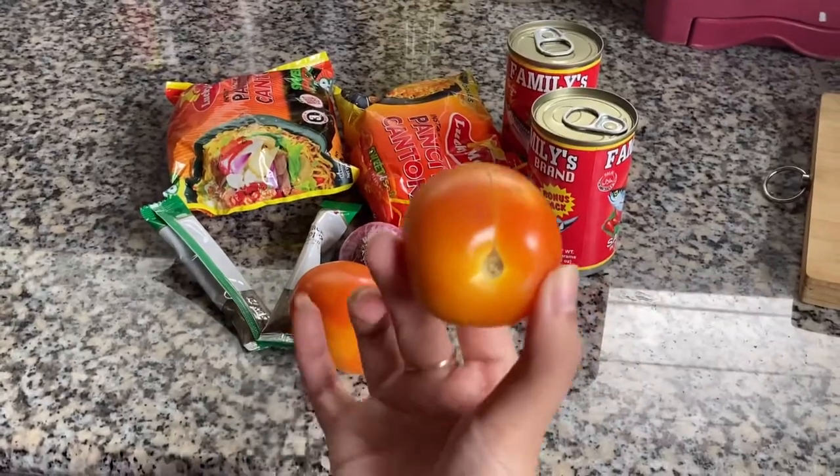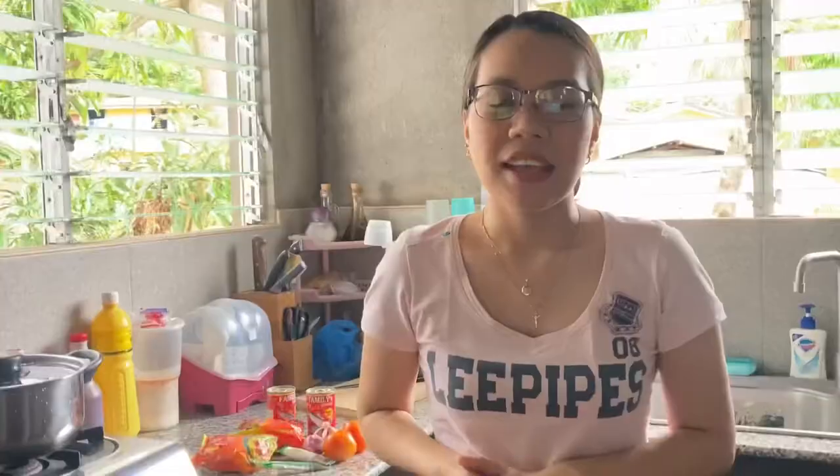Remember to remove the seed of the tomato. Bear in mind that you can add any ingredients of your liking — for example, cheese, butter, spam, or just basically anything that you can find in your fridge.